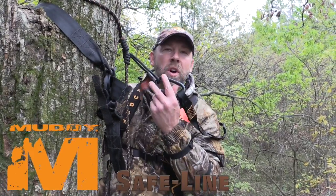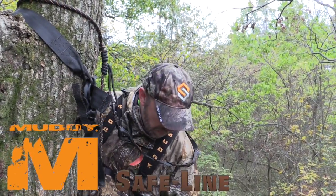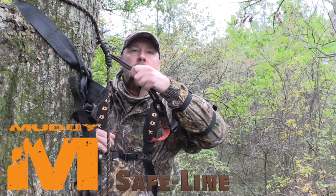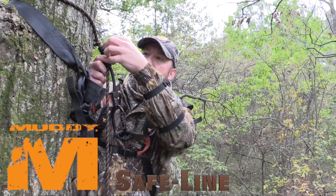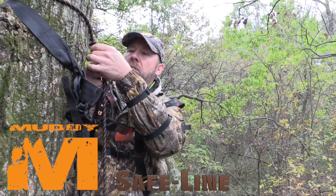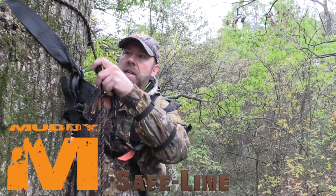One of the things you'll notice is I use what's called a Safe Line from Muddy. It attaches up here and into the bottom. The whole time you're climbing, you're secured. Those ropes are designed to catch around that uphill. I'll move up and down — just loosen it up a little bit and it slides freely. That way, I'm protected from the bottom all the way to the top.